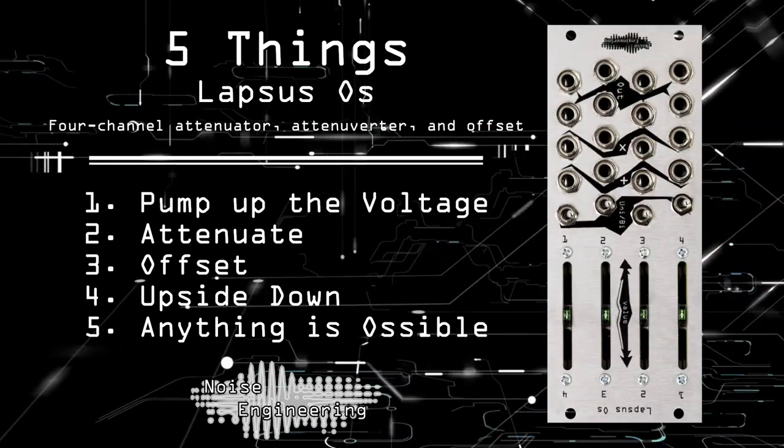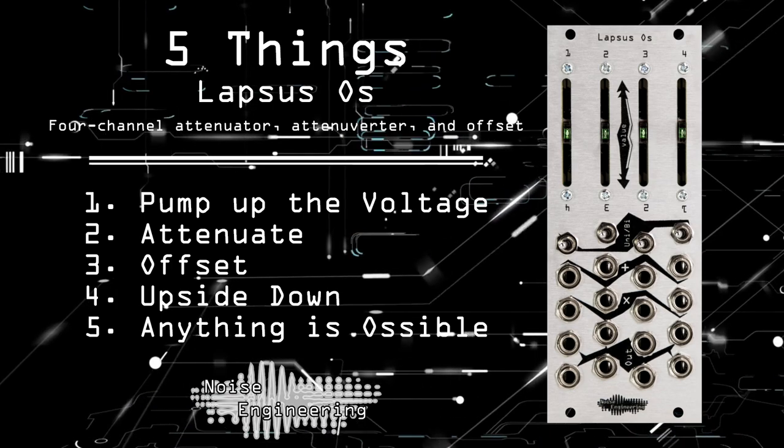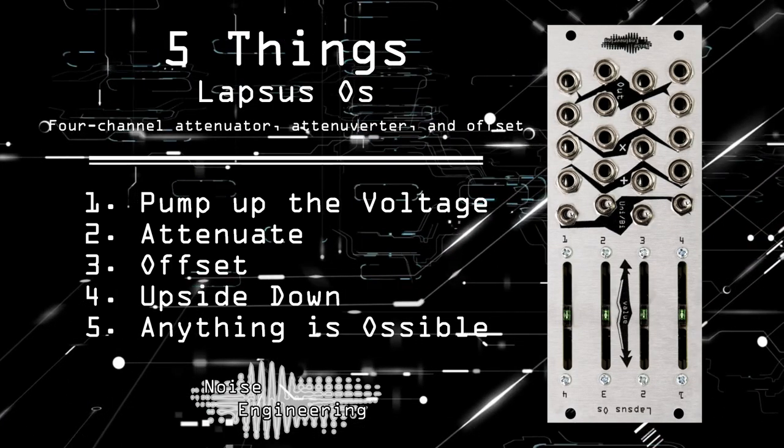Today we're going to show you 5 things you can do with the Lapsus OS, a 4-channel attenuator, attenuverter, and offset from Noise Engineering.